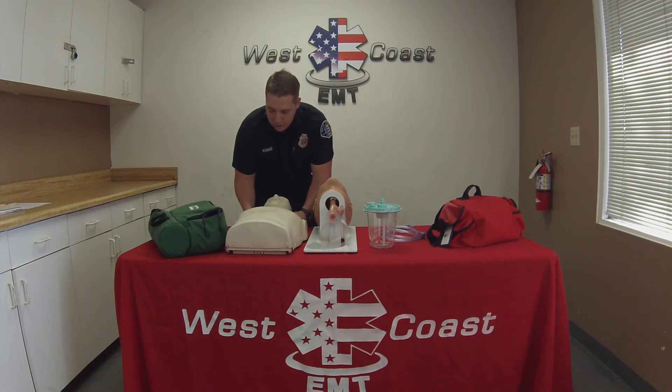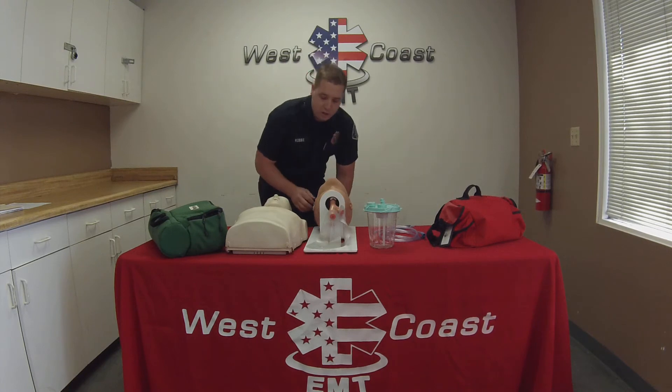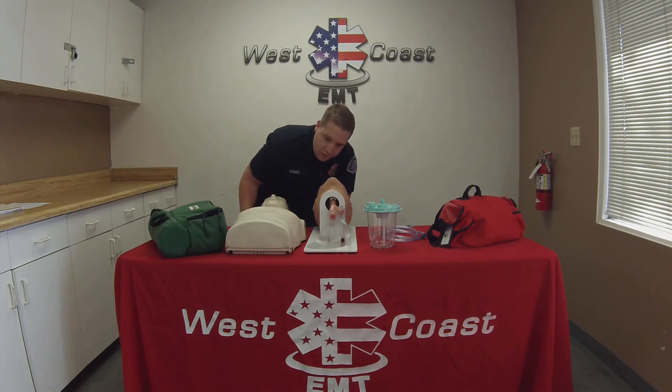Sir, sir, can you hear me? Go ahead and apply a trap squeeze. Patient is unresponsive. I'm going to go ahead and check to see if the patient's breathing. The patient is unresponsive and apneic.